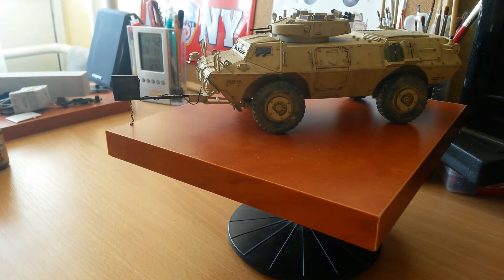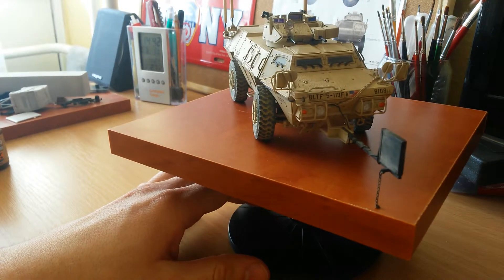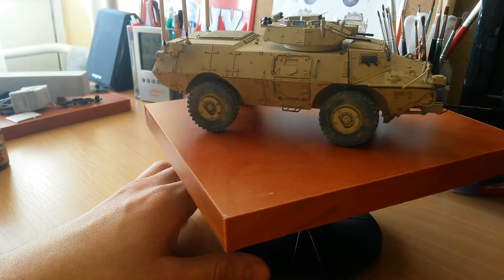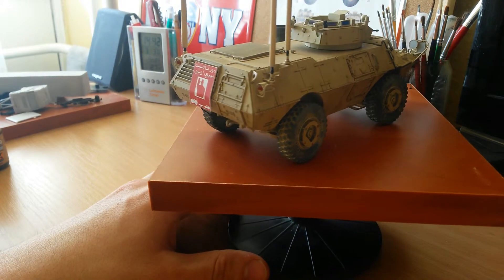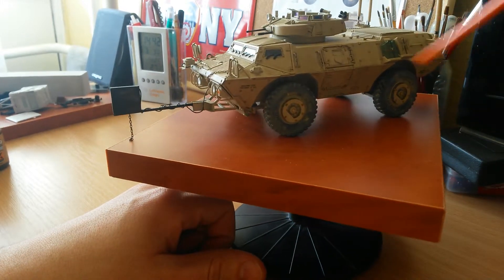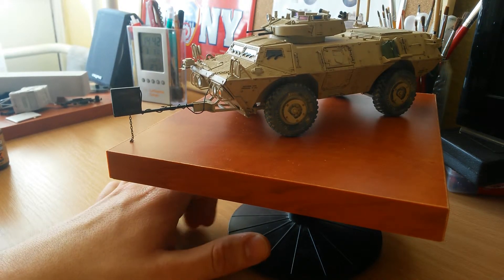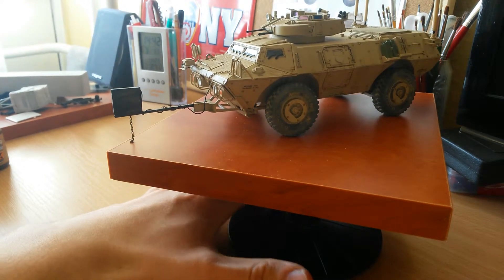Once I applied the last coat of paint, I applied a glossy coat. After the glossy coat I applied the decals — not too many decals for this model, just a few. After the decals I applied another glossy coat, and after that I applied a filter, wash, and streaking effect. Finally I applied a little sand pigments on the tires and over the model, so it was done.